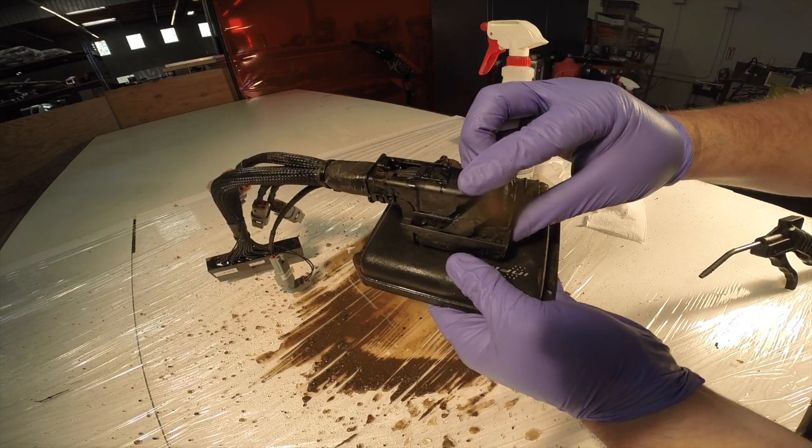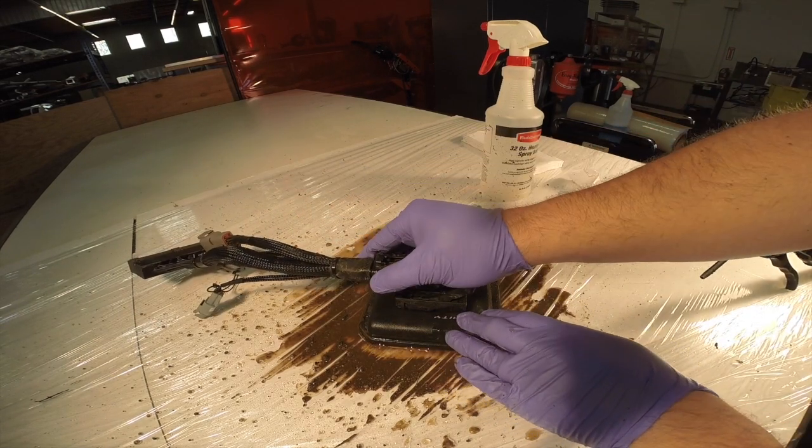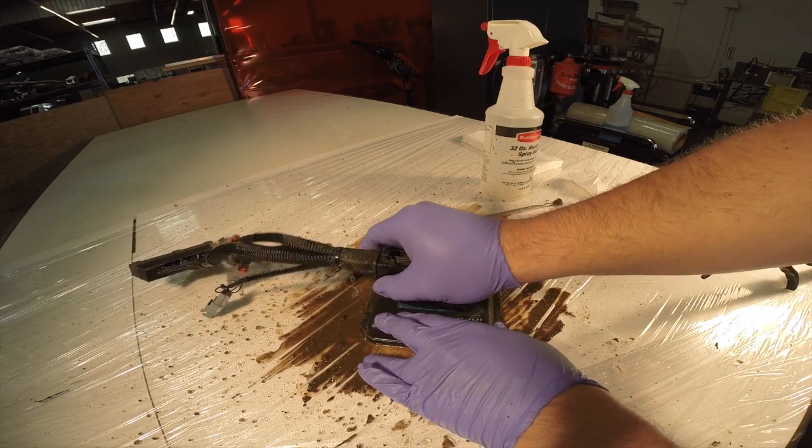It slid loose, so now we can get ready to disconnect the harness. To disconnect the harness, put a little pressure here and pull from the back. And boom, it's free.